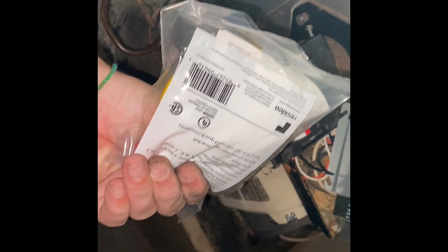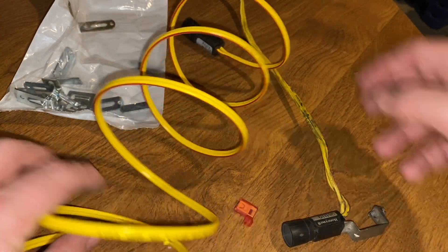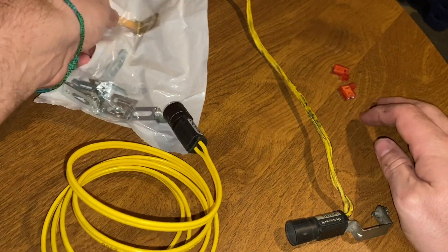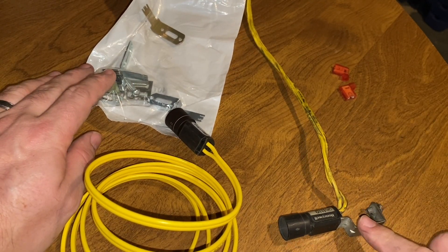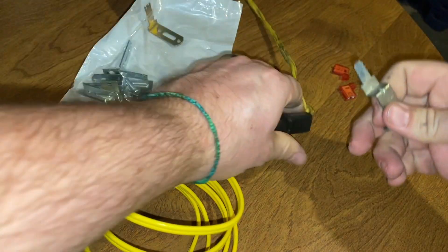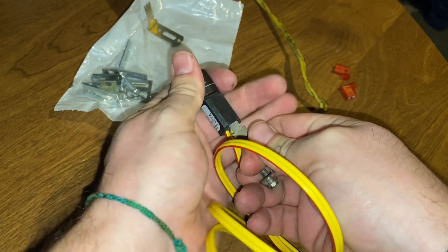I have the new part right here. You open up the bag and there's the new piece — it comes with wire connectors I won't need and a bunch of different brackets. Looking through the bag I don't have one that fits the old bracket, but I can pull the bracket out of the old one and put it right into the new one. Now the bracket fits.